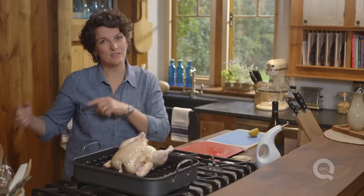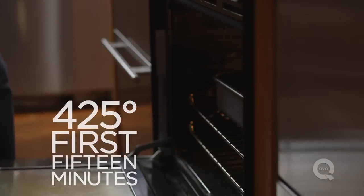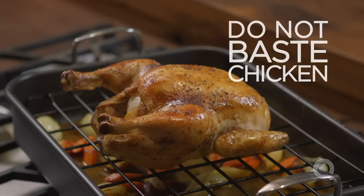Once that liquid's down there, this goes into the oven — 425 degrees for the first 15 minutes. After the first 15 minutes, turn the heat down to about 375 to 350 degrees and cook it for the remainder of the time, which is probably about an hour depending on how big a chicken you're roasting. You can walk away after the first 15 minutes, because you don't need to baste the chicken — basting the chicken skin just inhibits that crispiness that we want.